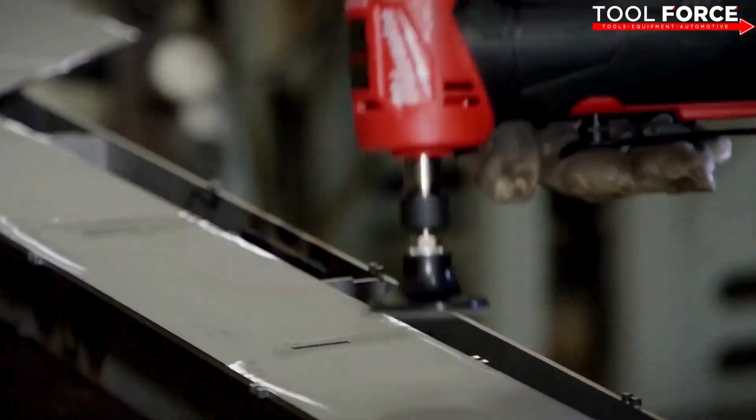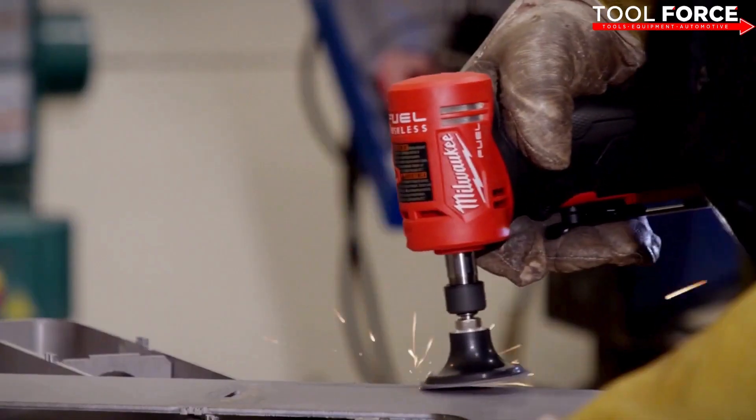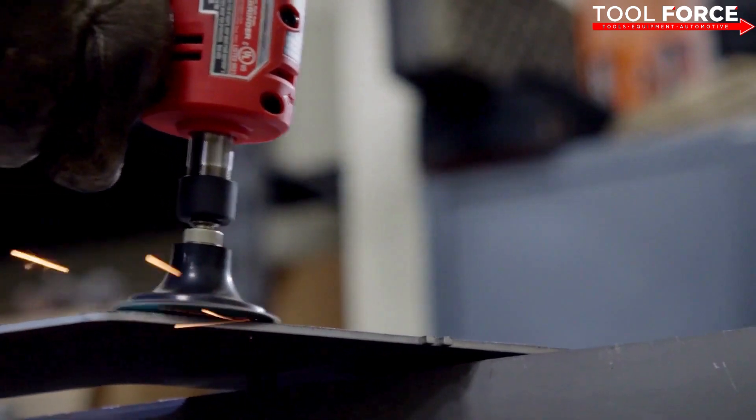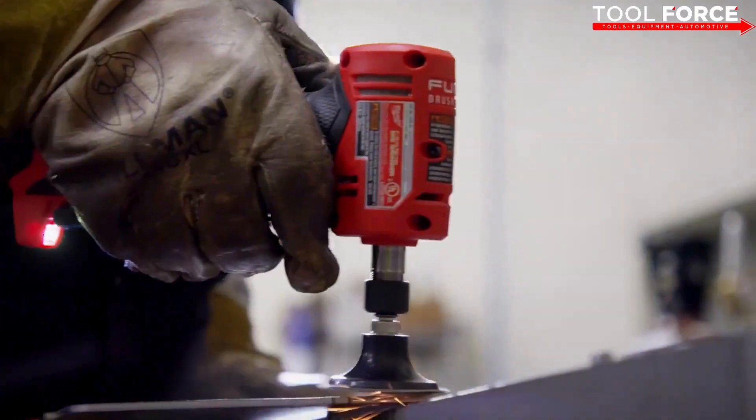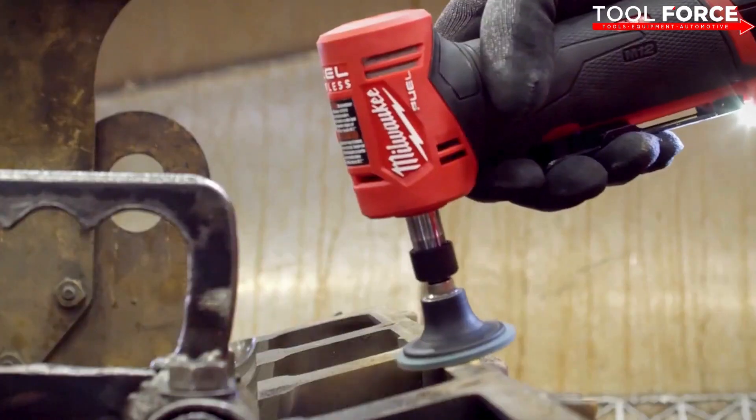If you have to go out into the field on like a road call, you don't have to have an air compressor. You're able to just go out there and get your job done. I would recommend a right angle die grinder to a lot of people in the trade. They won't have to lug around their air hose and you just have more versatility.